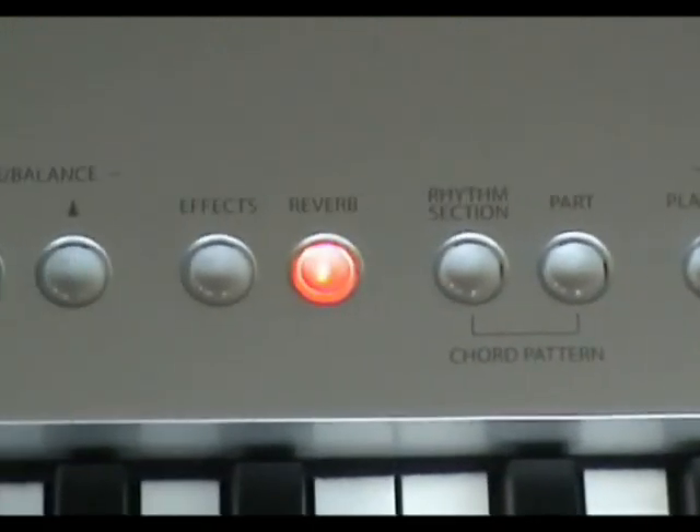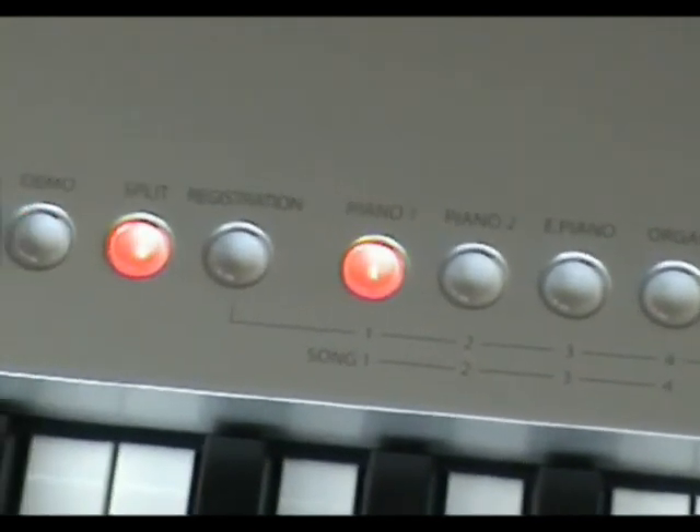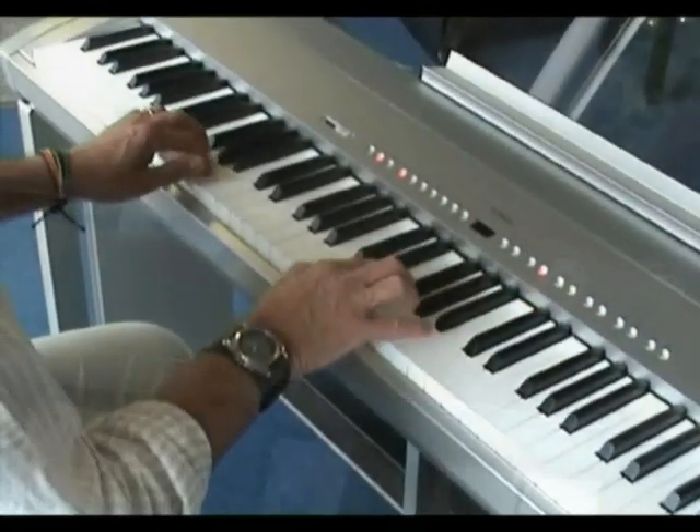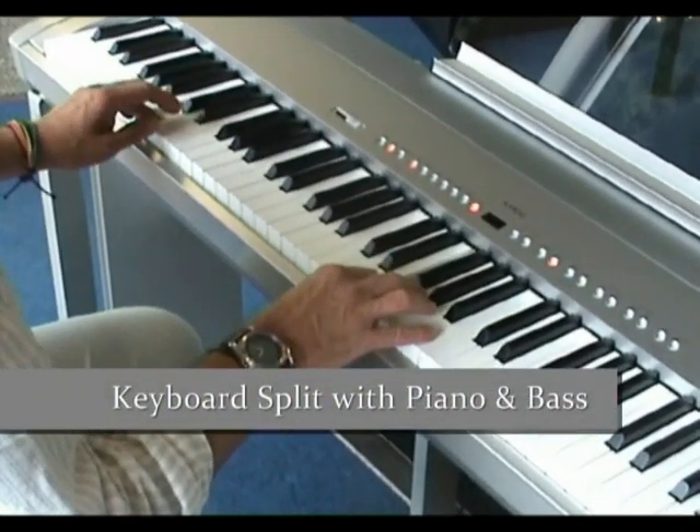Navigating your way around the instrument is simple with very clear buttons and LED display. Another great feature allows you to split the keyboard and have one instrument in the left hand and one in the right. Here is an example of piano and bass.